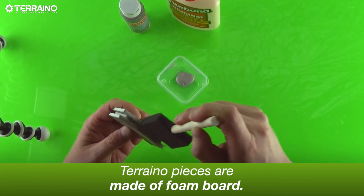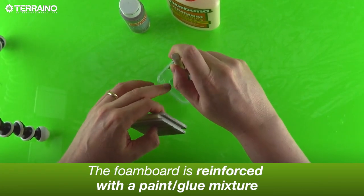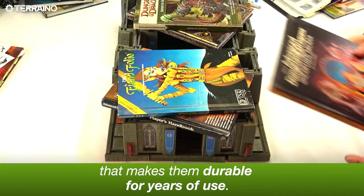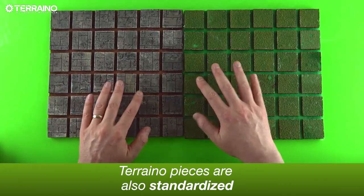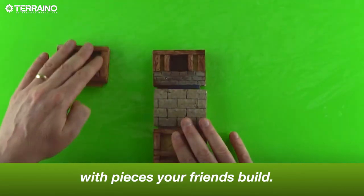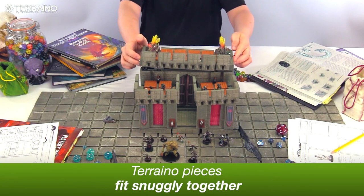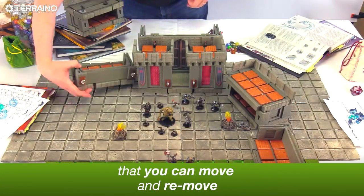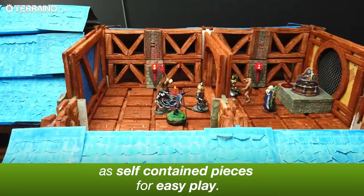Torreno pieces are made out of foam board, reinforced with a paint-glue mixture that makes them durable for years of use. Torreno pieces are also standardized, so the pieces you build will fit together with the pieces your friends build, letting you construct floors and sections you can move and remove as self-contained pieces for easy play.